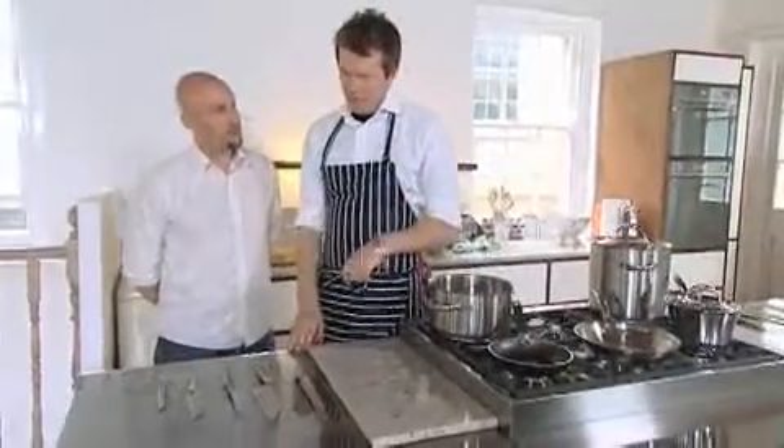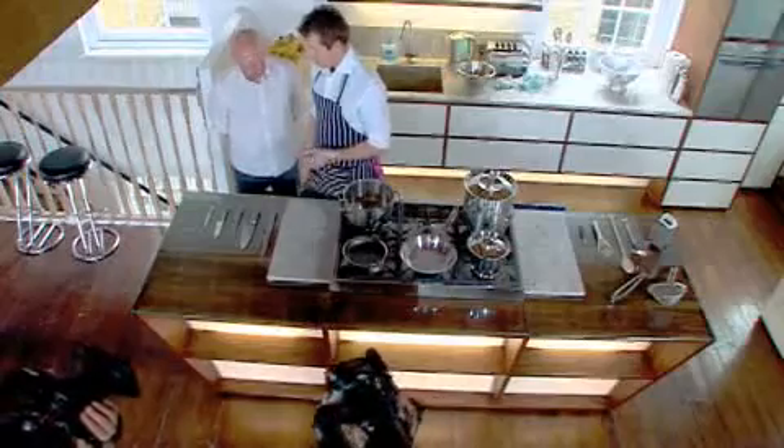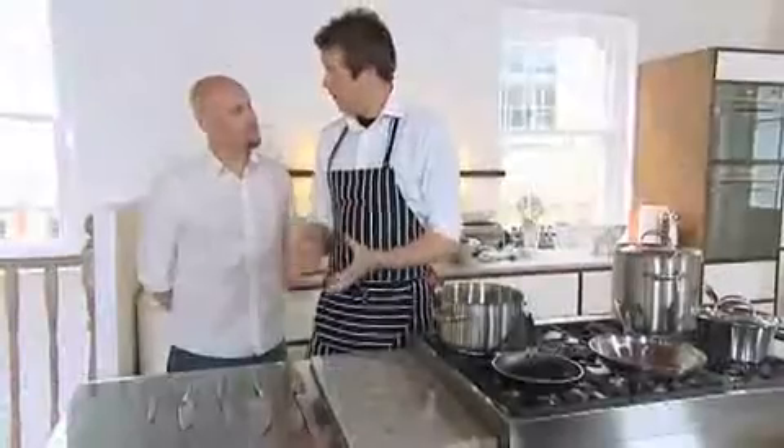Is it worth spending money on these knives generally? Yeah. If you're going to buy a nice set of knives, buy them, or ask someone to buy them. What do you want for Christmas? A nice set of knives. They go, oh that'd be alright, and then all of a sudden they go: 200 quid, and they curse you for the rest of their lives. However, they'll last you forever.